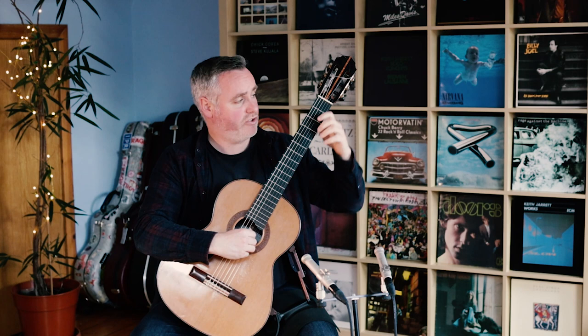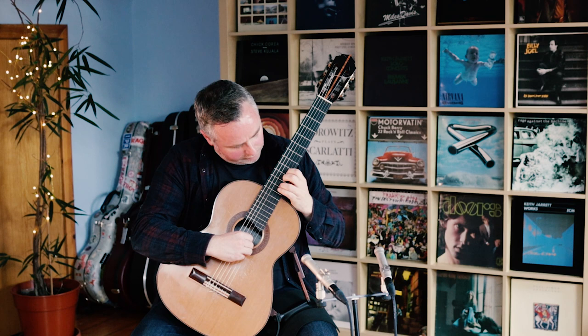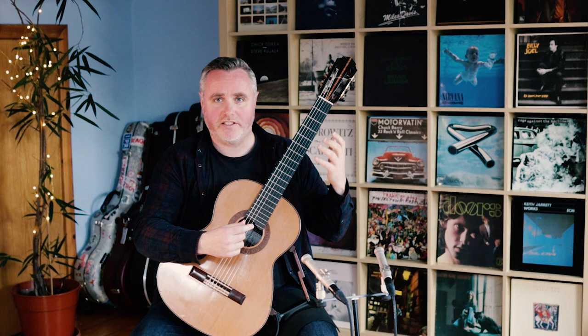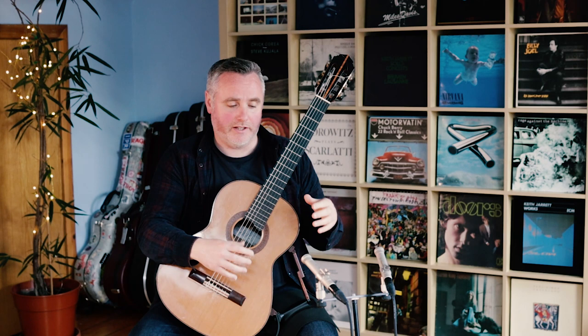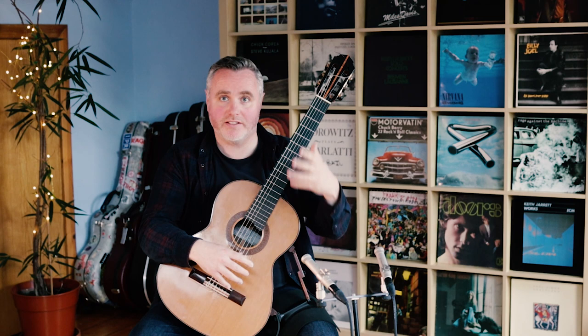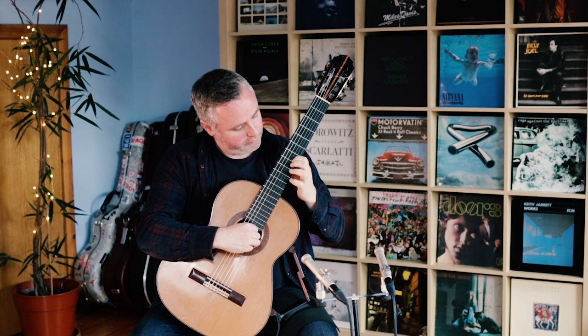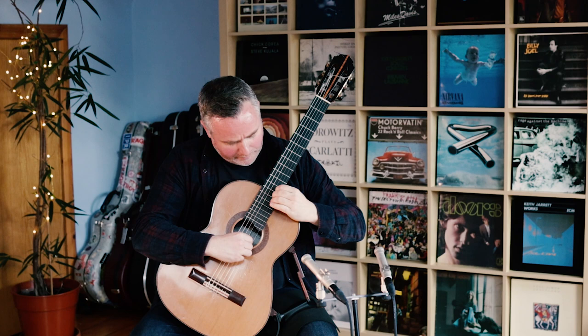I'm going to do that on the B string now. I'm really monitoring what I'm doing — watching as I slide up and down the neck. I'm not really watching the finger itself because that doesn't help. Imagine if you were jogging and watching your feet the whole time — you'd stumble. You watch where the finger's going, not the finger itself. When going from fret one to seven, I'm looking at seven, then nine, then ten, then twelve.